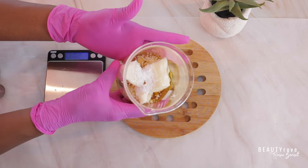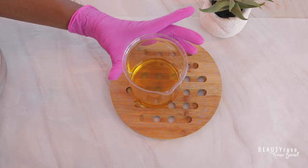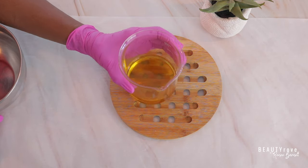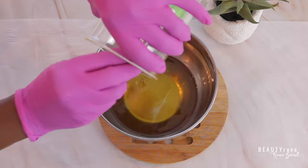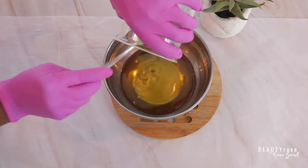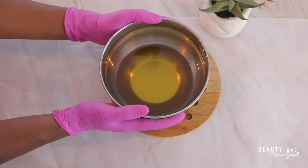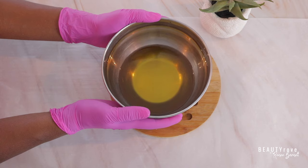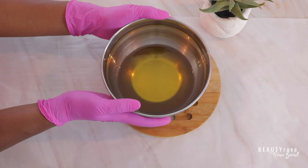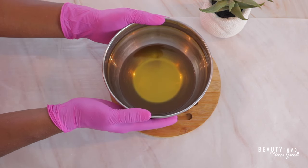So I'm going to go ahead and let them melt down over a water bath. My mixture has melted down, and now what I'm going to do is transfer my mixture into this bowl, just making sure that we get all of the oil out. Now that I have my oils in this mixing bowl, I'm going to actually let my mixture cool down in the freezer — I'm going to pop this in the freezer for about 10 to 15 minutes to let it firm up a little bit, and then I can move on to the next step.